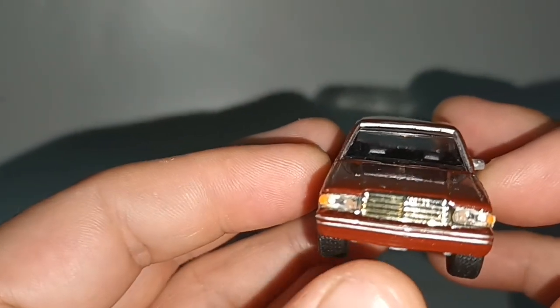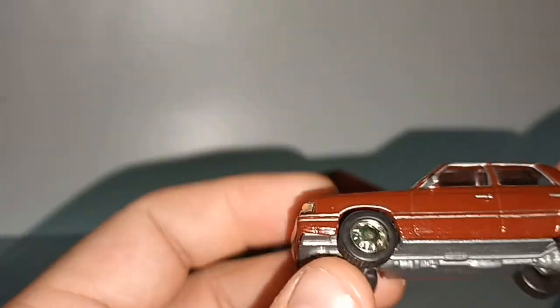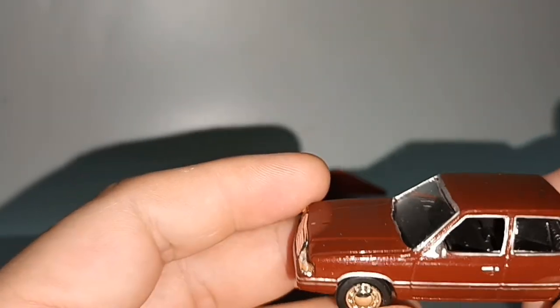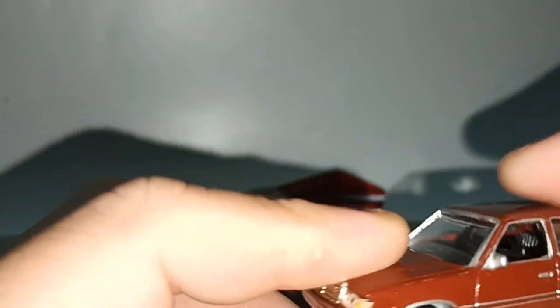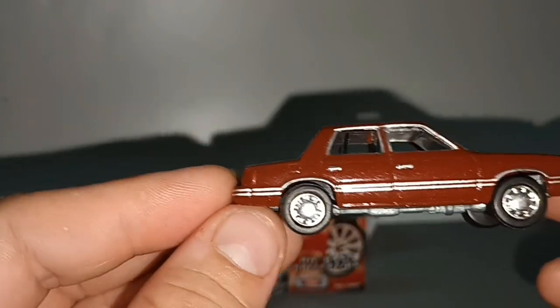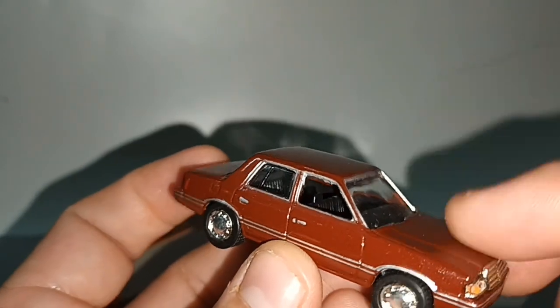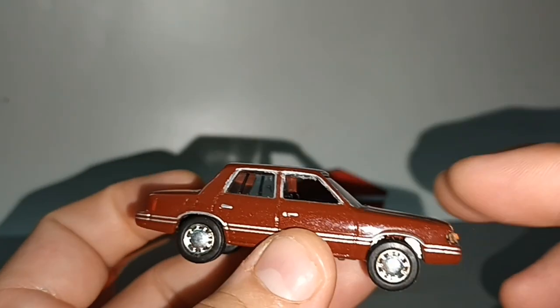Now the front lights detail is very detailed — separate piece, real light is painted. Rubber tires, metal body, metal base — something like Greenlight, which is also American. So typical of American cars in the 80s — square with a big engine.